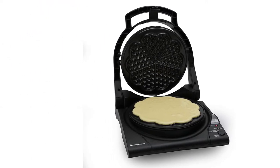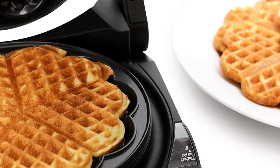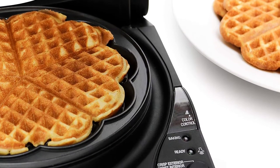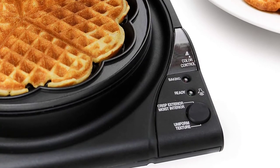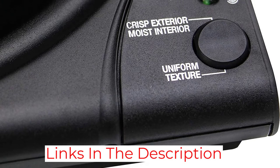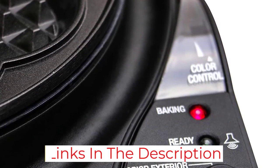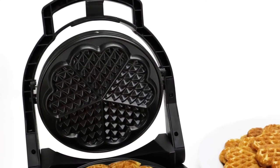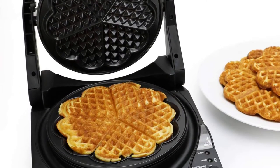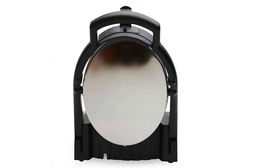If all family members have different waffle preferences, you do not have to get separate waffle makers for them. Once the food is ready, this appliance gives off a beep to alert you. The temperature recovery time is surprisingly convenient, so you do not have to worry about letting it cool off before making the next batch. It comes with a built-in cord storage compartment and a non-stick waffle plate, ensuring a quick and effective cooking experience.